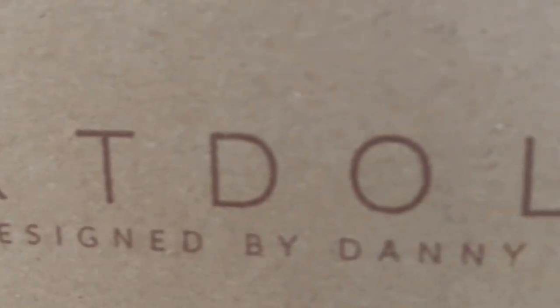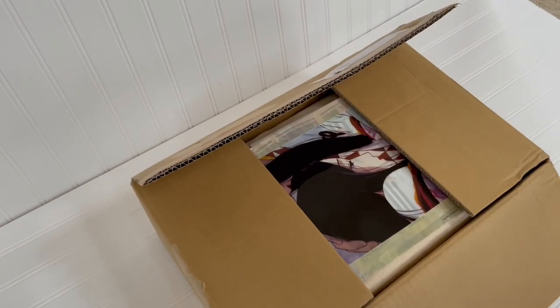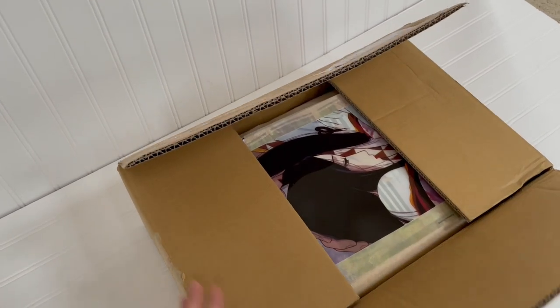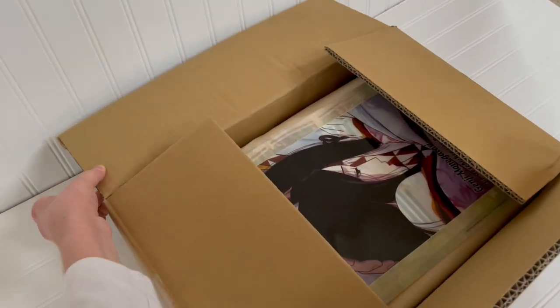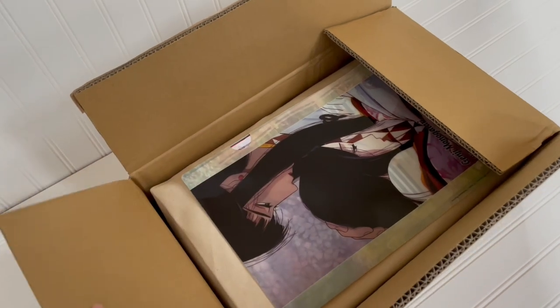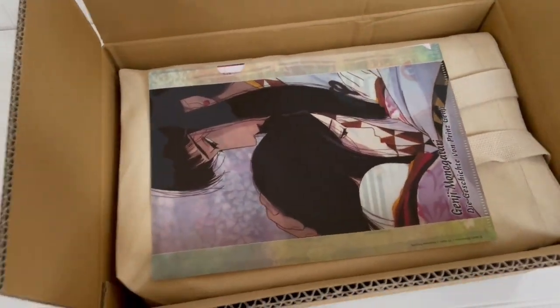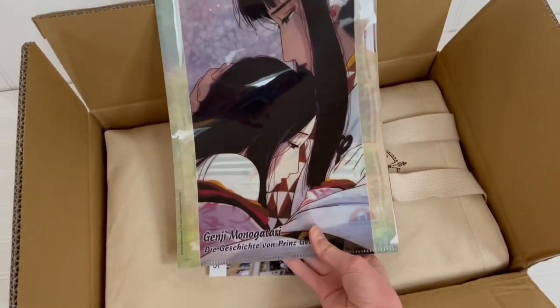Hi everyone, welcome to my channel. Today we're unboxing Smart Doll Melody from Culture Japan. I pre-ordered Melody from the official German retailer of Smart Doll, and it looks like they put some extra goodies in the box.